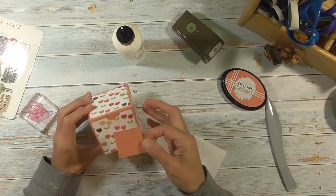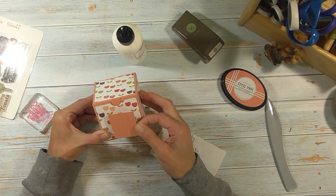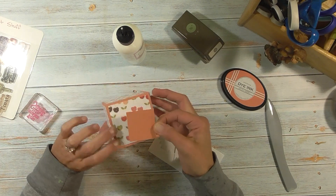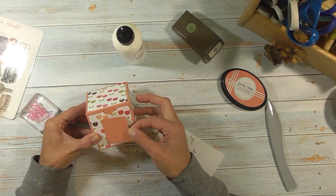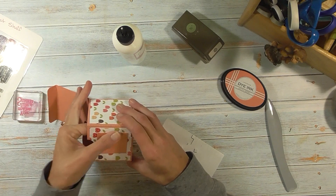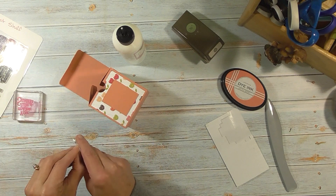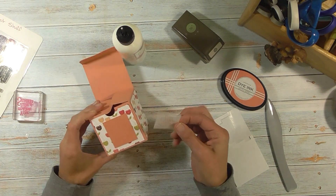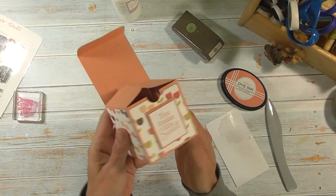Now we're going to put that on the box. You can put it on top or on the front — I'm not quite sure where I want to put it. I think I'm going to go right here. I'll just center that in there and open the box up to press on that glue. Now our box is done — I'll show you the card kit in a minute. There we go — put that right there. Isn't that cute? Fun little box, and a good size too.